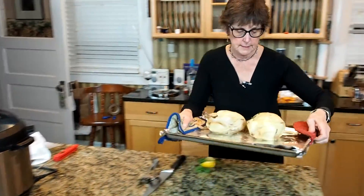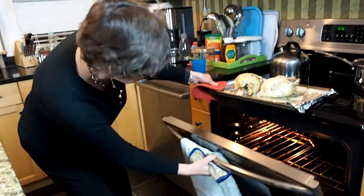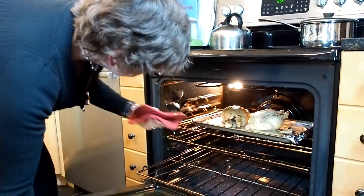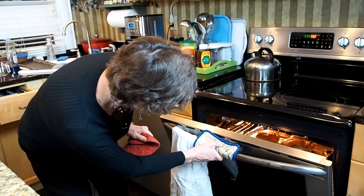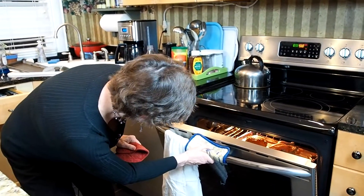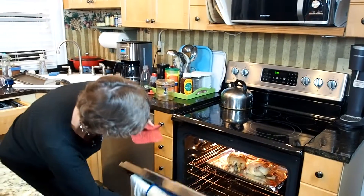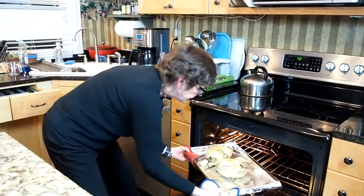I'm going to take these hens and put them under my preheated broiler just for a few minutes. I don't want them too close, but I just want to get them browned up a little bit. These have been under the broiler for maybe five minutes and they look just really nice and kind of bubbly. I'm going to leave them under there for about a minute more. I'm going to pull these out of the oven and turn that off — they smell really good. They were only in the oven for a few minutes and they're very pretty.